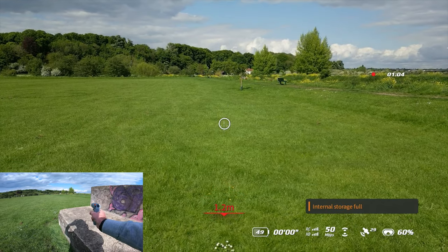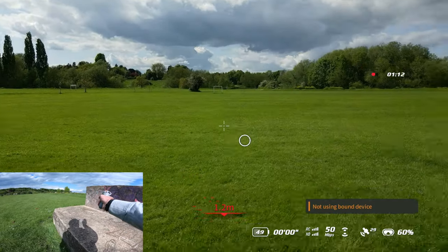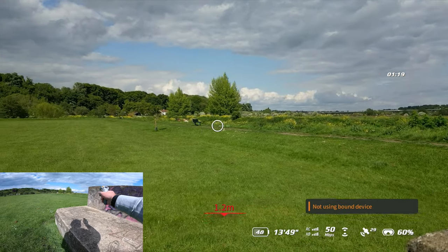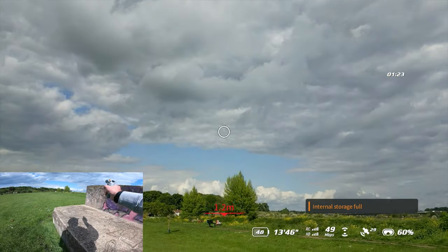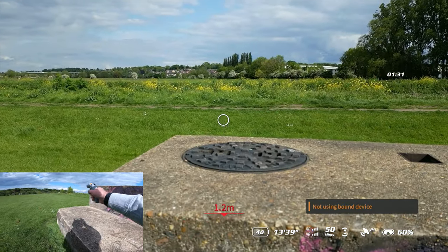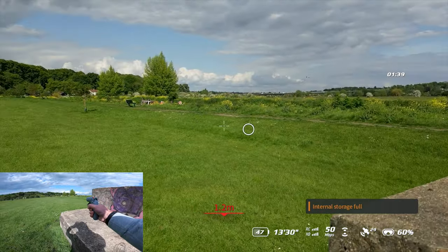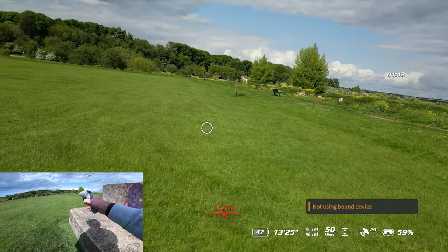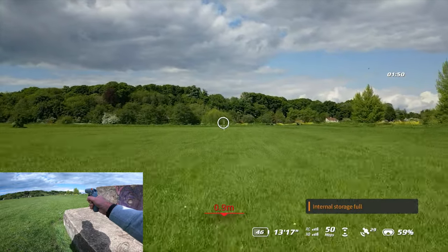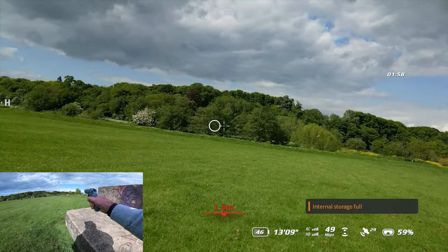We've gone into motion mode — this circle here is my motion controller. You can just move it around left to right, which is basically how you control the yaw of the drone, and the gimbal obviously. It makes for quite an interesting system — you can pan around and do all this. To move forward, you have to make sure you don't move your hand, then just pull the trigger in and off you go, albeit a little bit slowly because it's got motion detection on.